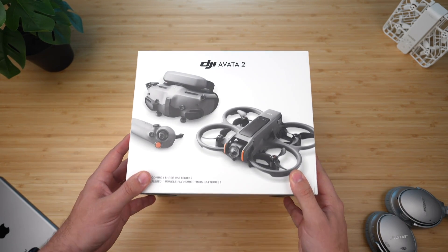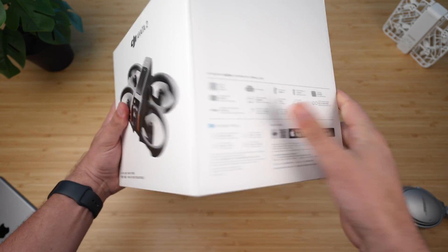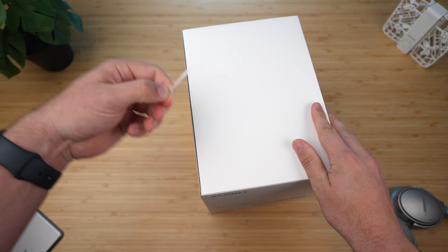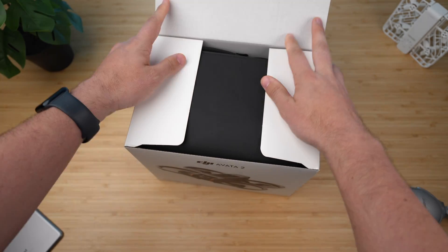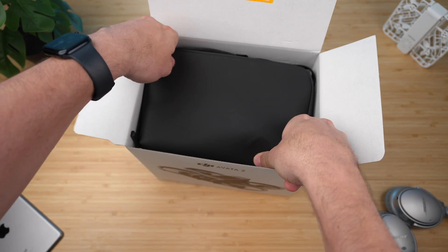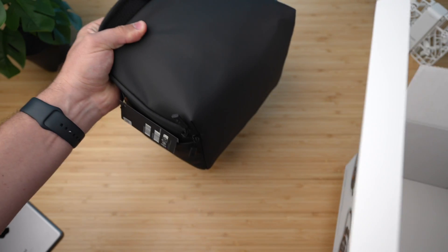Assuming if you're watching this video you already know the upgrades, so let's just get to unboxing it. The drone comes in a simple box with 'Avada' on the back, the full kit on the front, and what's included on the side. This box is by far the biggest box I've seen a DJI drone come in, other than the Mavic 3, and that's because the goggles in there are big and take up a lot of room.